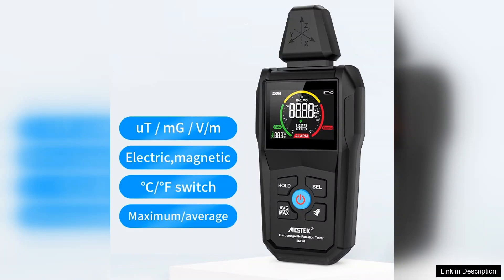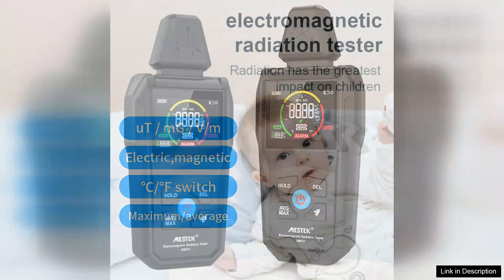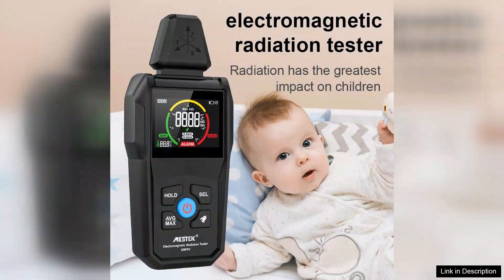One of the standout features of this EMF meter is its dual frequency measurement capability. It can detect both low frequency and high frequency radiation, which is essential for thorough assessments in various environments, whether at home, in the workplace, or during travel.